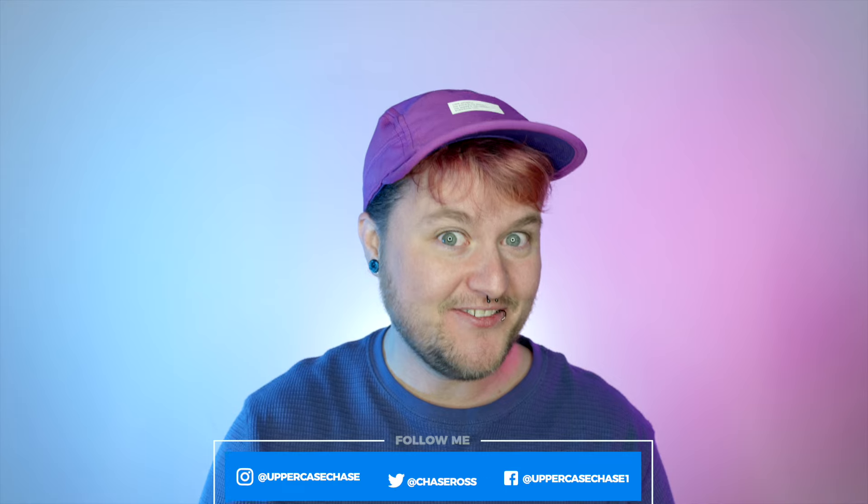Hey everybody, it's Chasey Poo. I'm super excited today. I'm back with a different and new unboxing video from a new company. This company is called Banana Buddy and I'm just so excited to look inside this box and see what they sent me because it's a pretty big box and I don't know what's in it. So let's open it together.